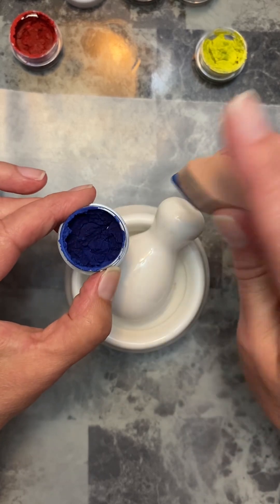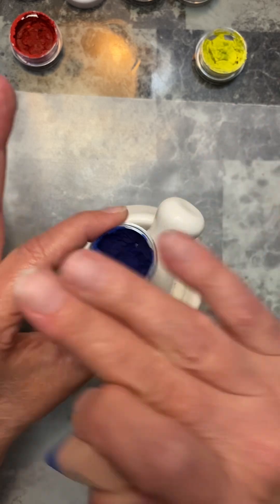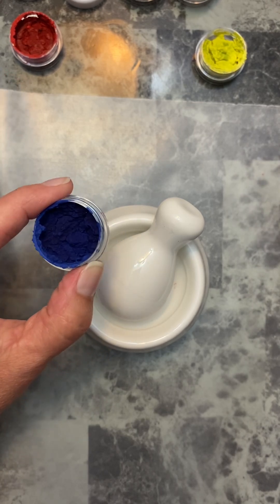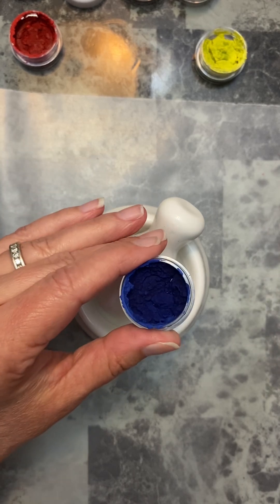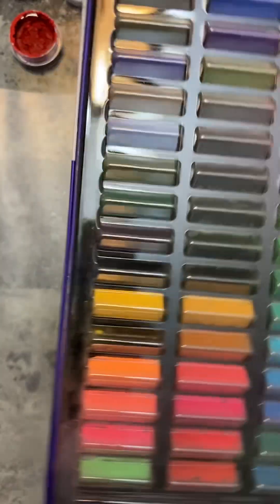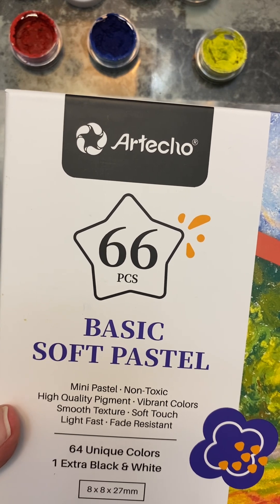I didn't have enough to fill it all the way to the top, so maybe this was not the right container, but it was the only thing I had at the time. I didn't know how much chalk from these little squares was going to yield for me. Worst case scenario, it doesn't work and we can all laugh about it later. Best case scenario, we can mix our own colors. I got 66 pieces with this soft pastel set, and I think I paid 11 bucks and change for it.